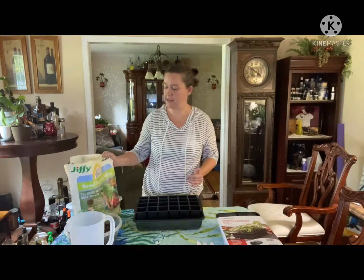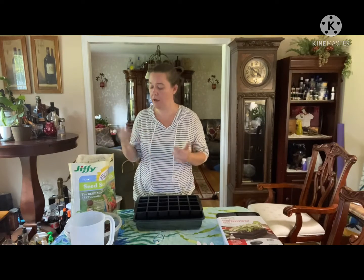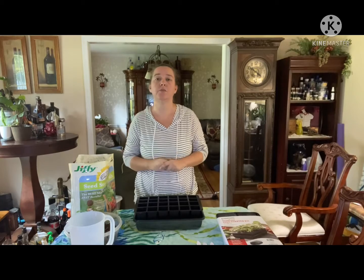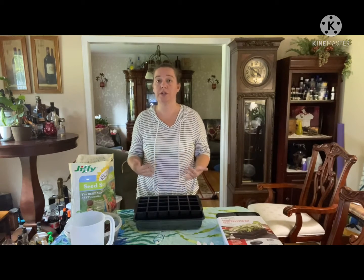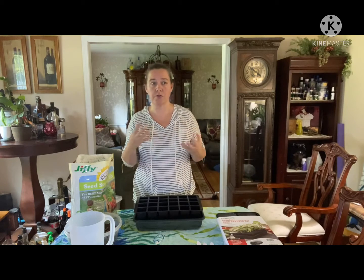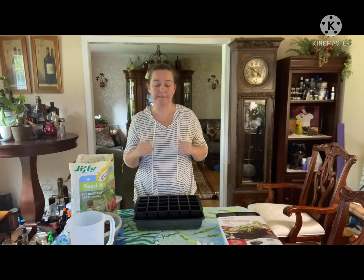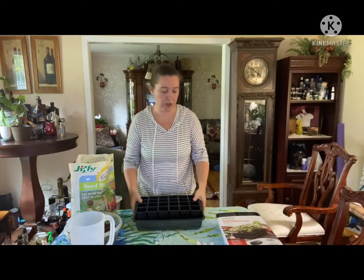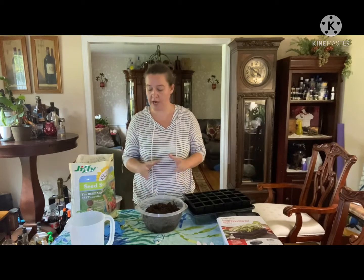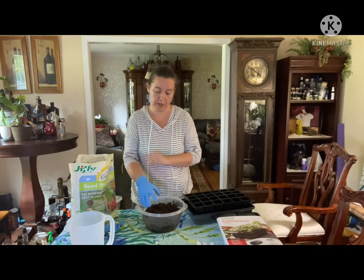The ingredients I'll be using is an organic seed starting mix — you can pretty much use any brand you want, this is what I had on hand. When sowing seeds inside in seed trays, you want to use that seed starting mix. It's fluffier, it's lighter, and there's no debris in it that keeps the seeds from growing.